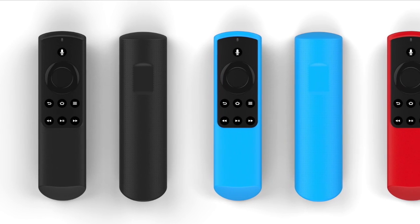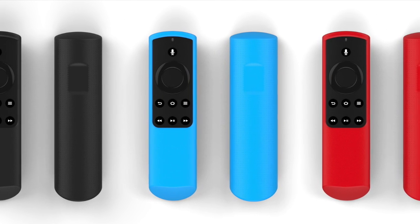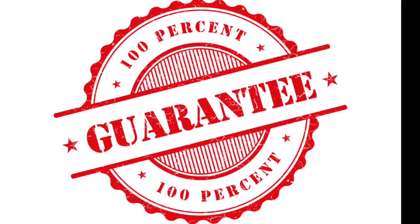The Fire TV remote cover is available in various vibrant colors, ranging from midnight black to Bahama blue and candy red. The product is backed by our 100% money back guarantee.